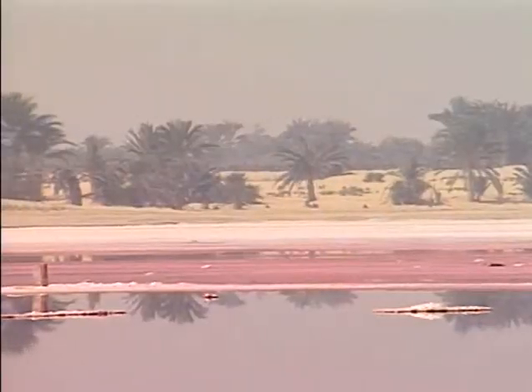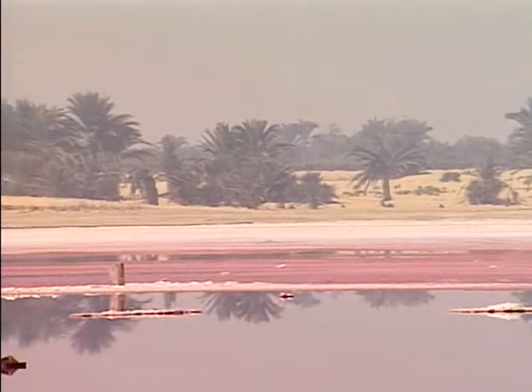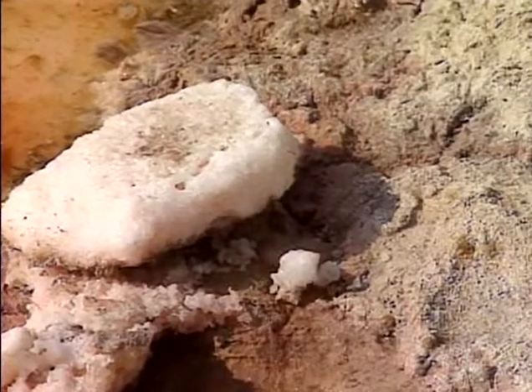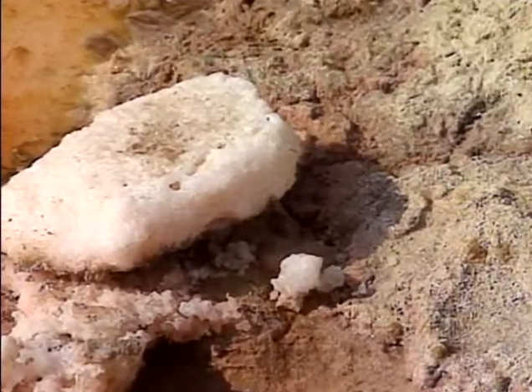For 35 days after the organs are removed, the body stays in natron, which is a dehydrating agent. It's found naturally in Egypt — it's basically baking soda and table salt. Then the remainder of the ritual is performed.